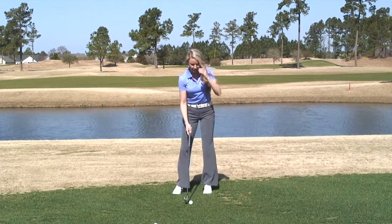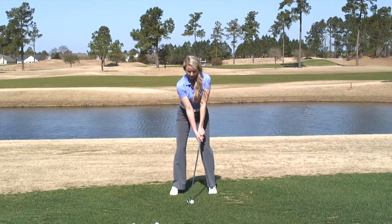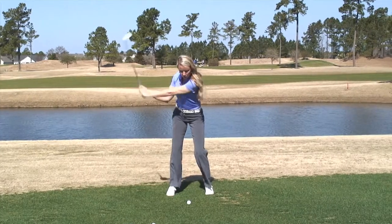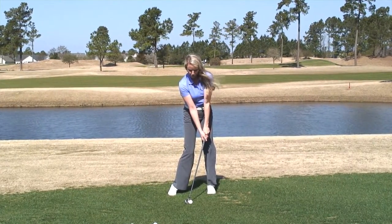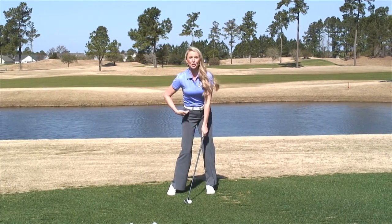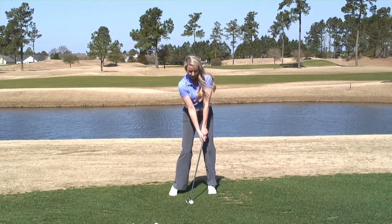Go ahead and put a ball down. Get behind the ball, get set up, take the club back, and then slowly come down to the impact position. In the impact position, notice my hands are forward, my hips are open to the target, and my shoulders are nice and square.